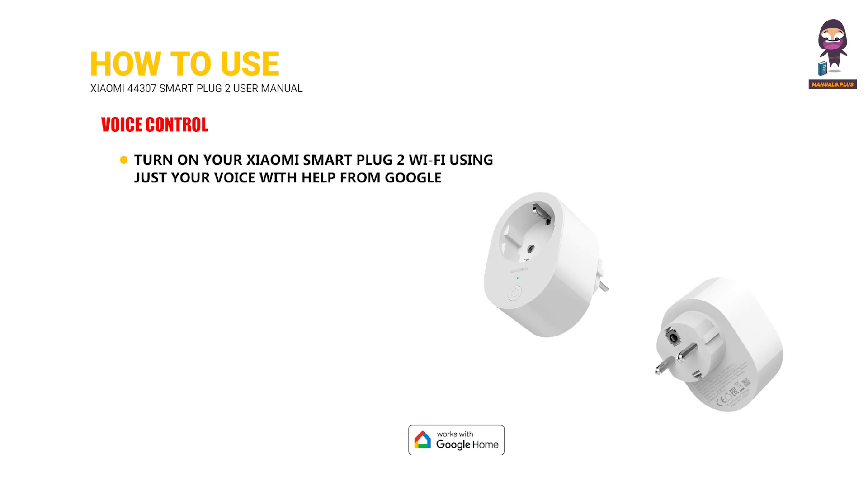Voice control: Turn on your Xiaomi Smart Plug 2 Wi-Fi using just your voice with help from Google.